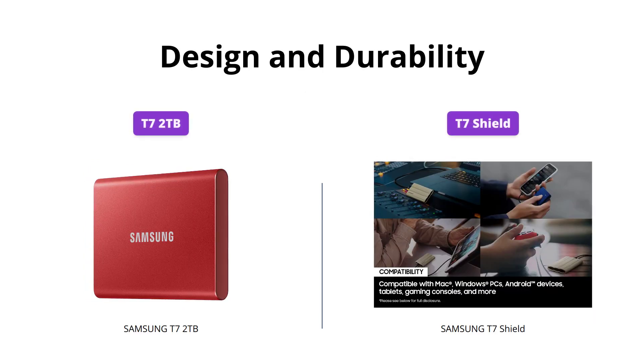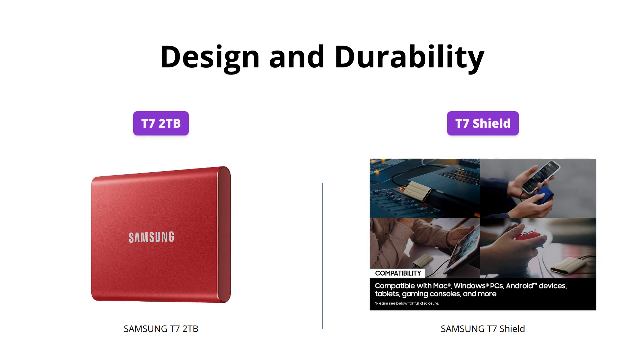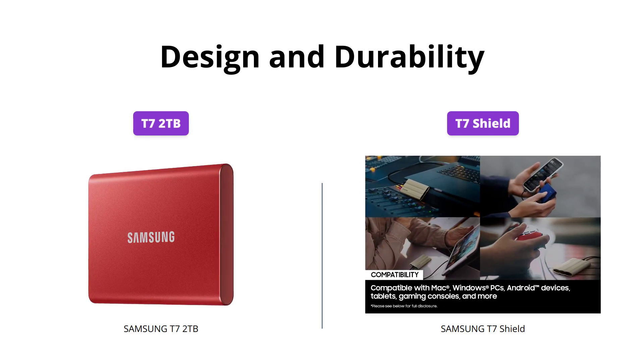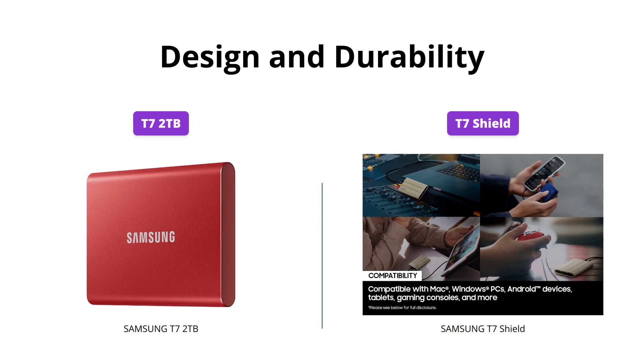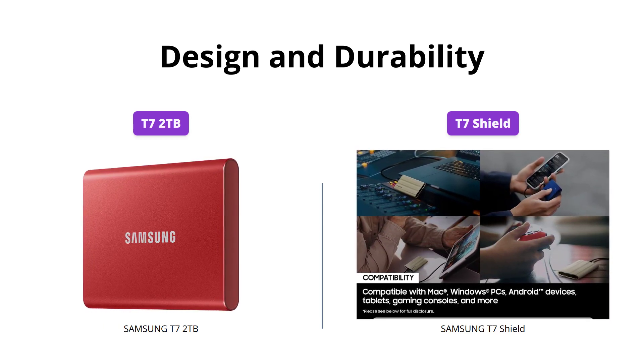The Samsung T7 Shield is a real tough one with its IP65 rating for dust and water resistance, and an elastomer exterior. It can withstand drops up to 9.8 feet and it comes in three trendy colors. On the other hand, the Samsung T7 2TB has a sleek metal design but lacks the same ruggedness.